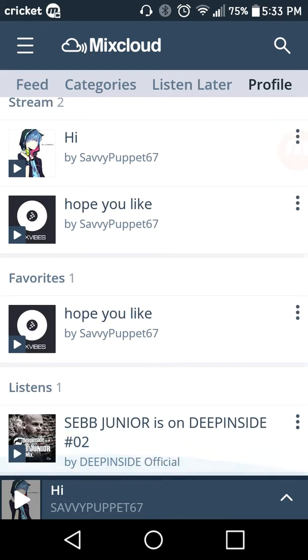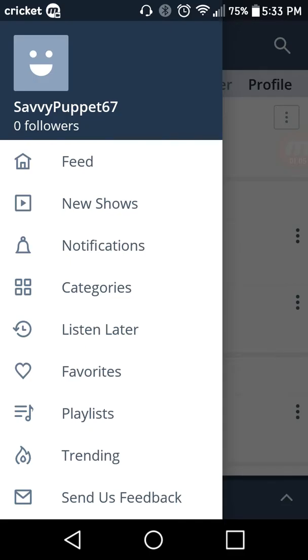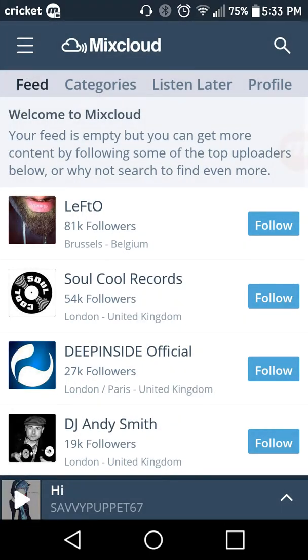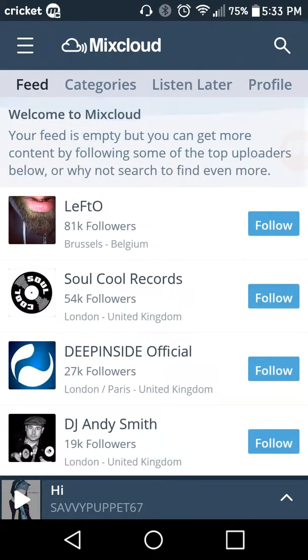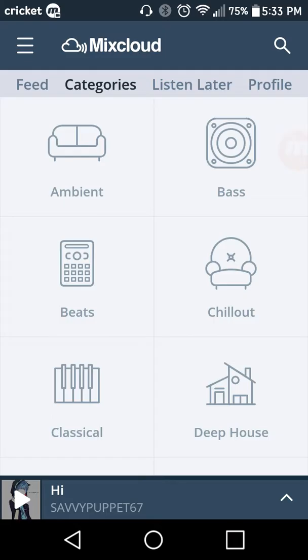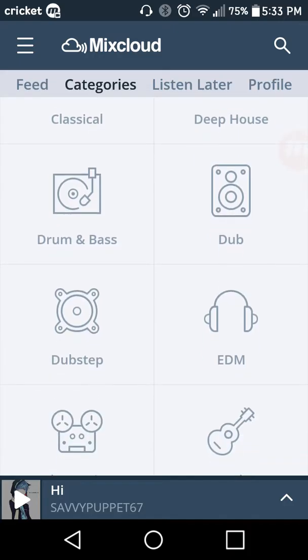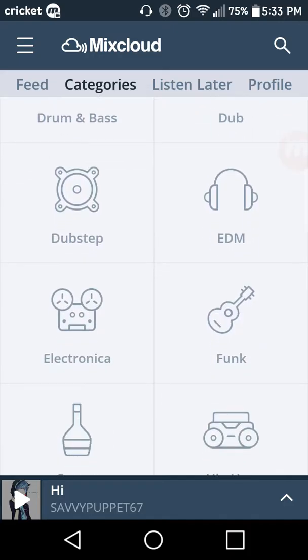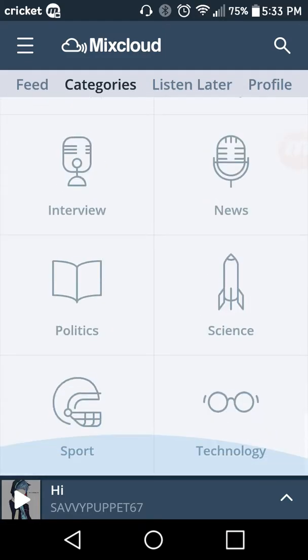I'll be making music mixes. I already made two — the first one didn't really go well, but the second one with the anime picture went a lot better than the first one. You can check out whatever you want here. There are categories like bass, ambient, beats, chill out, classic, deep house, drum and bass, dub, dubstep, EDM, electronic, funk, and pretty much other types of stuff.